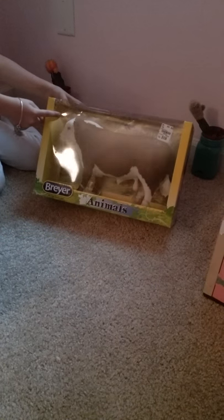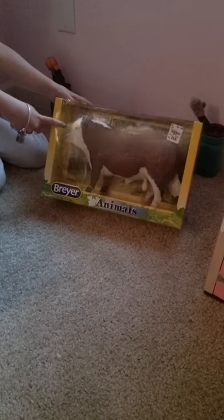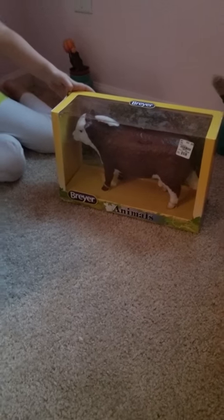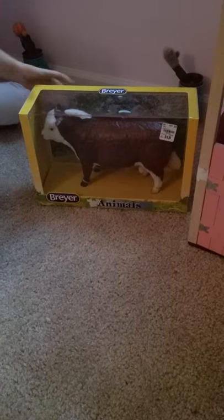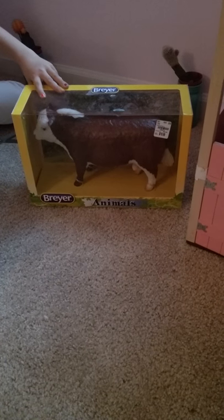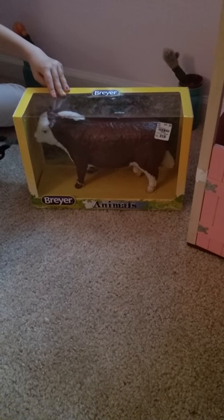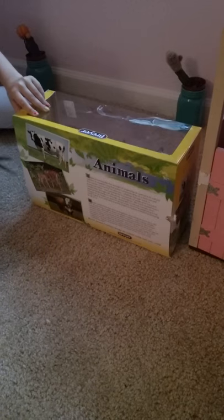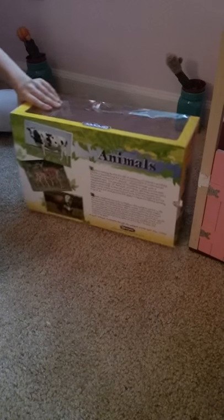Inside has a background with it, and a bull, and it kind of looks like the one in the picture. So I am going to open him up. Let's get the tape, and we will let the bull be free.